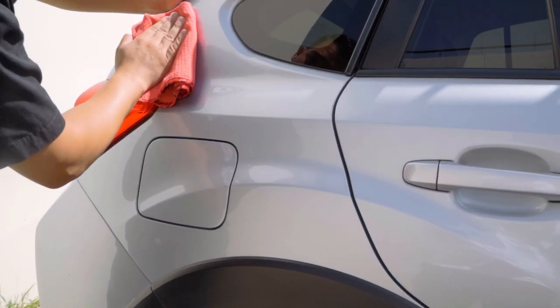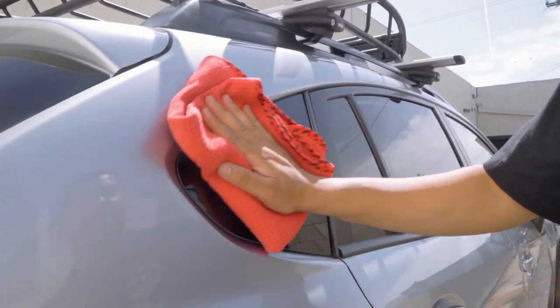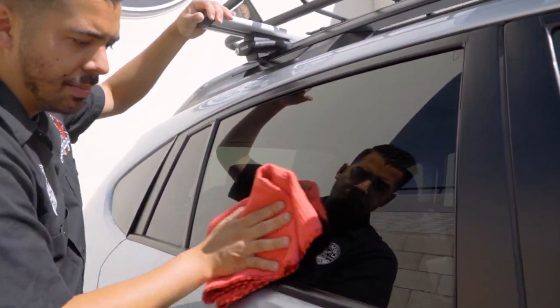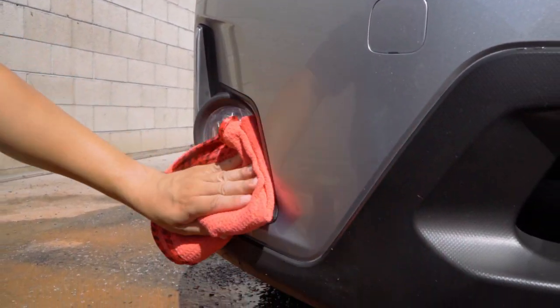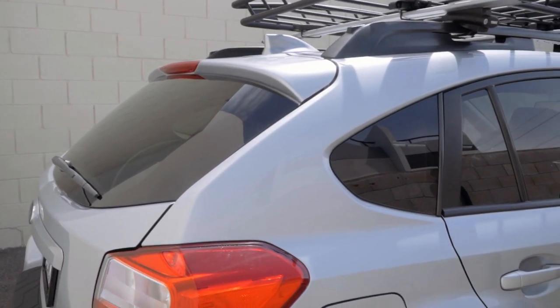And then last but not least, it's good practice to just wipe down your glass once more, because sometimes if your towel gets very drenched with water, you might get a light film on your glass, which is very annoying to deal with — especially when you think you've dried your car and then the sun's hitting your windshield and you have a huge smear all over the place. So just grab your waffle weave towel, give it a quick little wipe down, and you're all ready to roll.